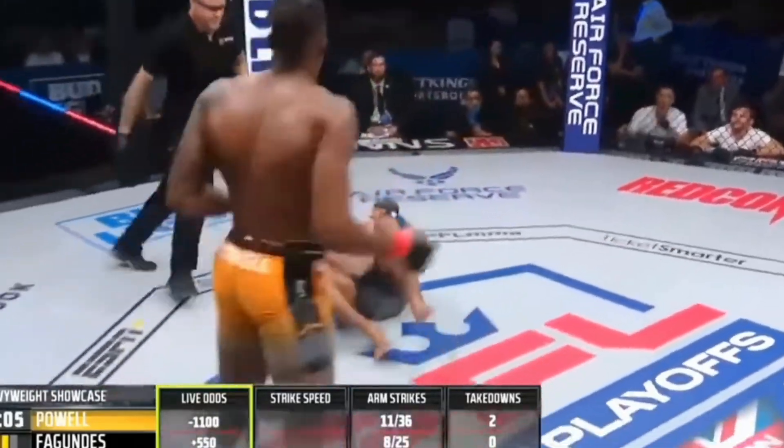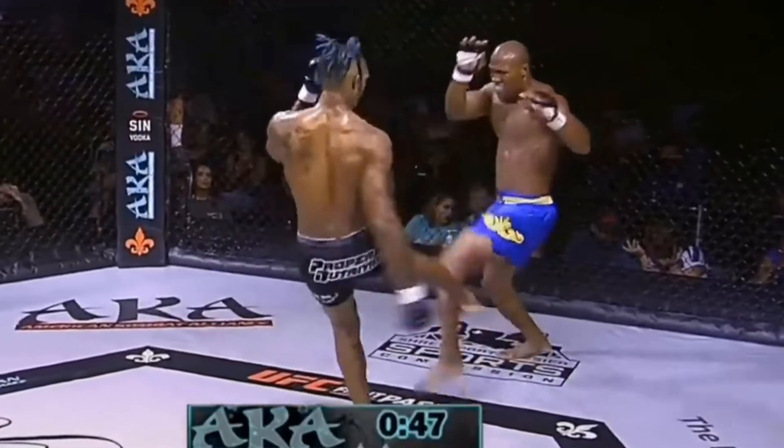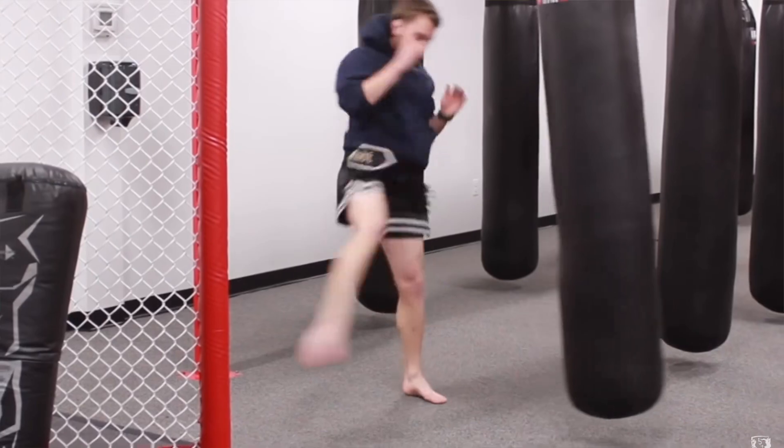Over the last decade, leg kicks have proved their efficacy. Well-placed leg kicks are now an essential tool in any fighter's arsenal, especially when it comes to striking. We've seen many fall prey to these leg kicks increasingly over the past few years, and this has made shin conditioning become more of a necessity rather than a choice.